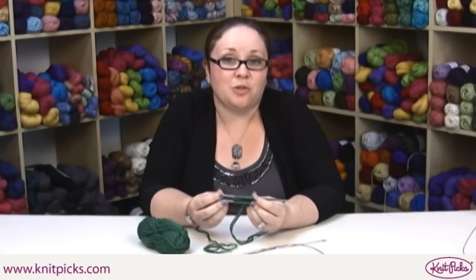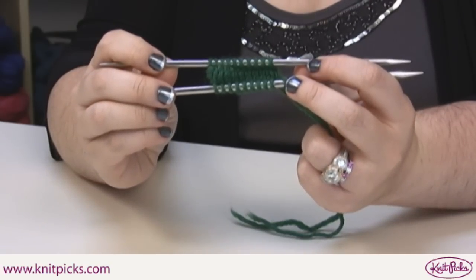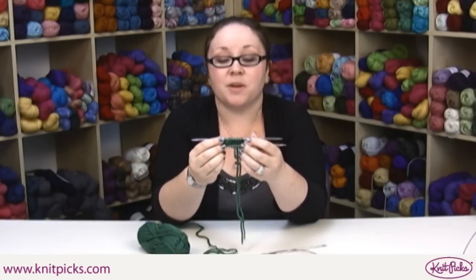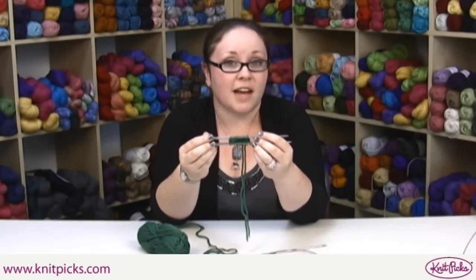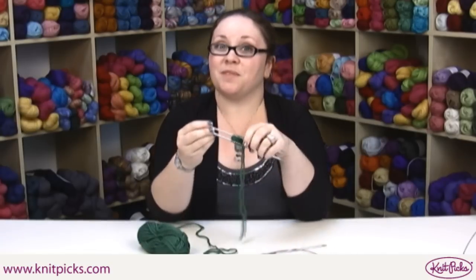In this video, I'm going to show you how to do Judy's Magic Cast On for toe-up socks. This cast on blends in absolutely the best with any stockinette sock. It takes a little bit of time to master the technique, but if you've done things like the long tail cast on, it should be really easy for you to get started. So let's cast on.